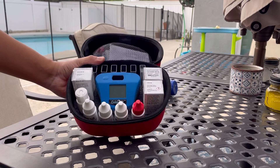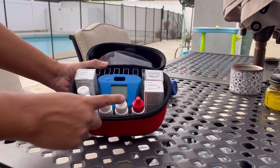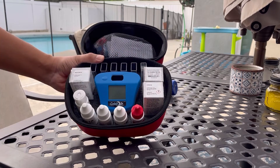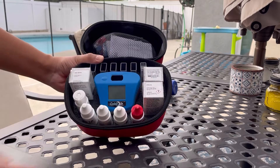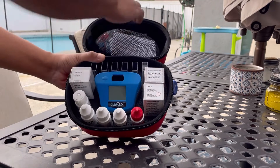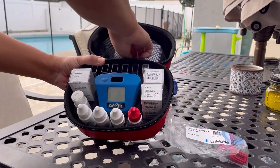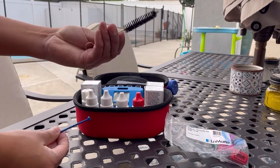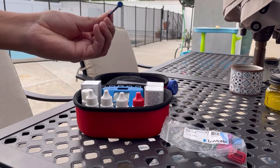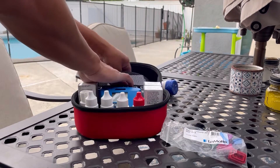You can test for a couple things here. We got liquid to test the chlorine and pH, and then for alkalinity there's tablets. Calcium hardness there's tablets, and our CYA levels is also a tablet. We also have the caps for the tubes, some cleaning tools, and the tablet crusher. We're going to be using that when we test our water today.